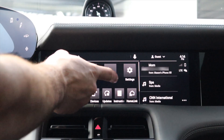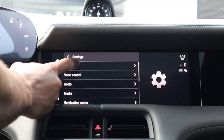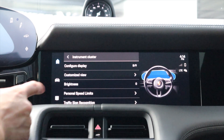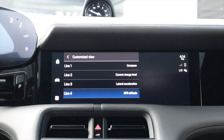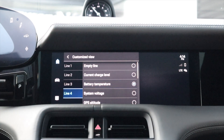To display battery temperature on the right tube of your instrument cluster, on the PCM go ahead and select Settings, then select Displays, then Instrument Cluster. On the second option you'll see Customized View — press that. You can set it to any one of the four lines. I'm going to go ahead and do line four, and then you'll see battery temperature listed. Go ahead and select that.